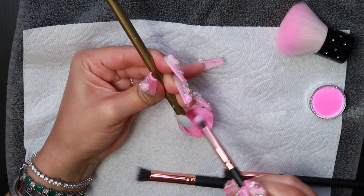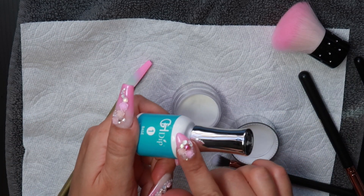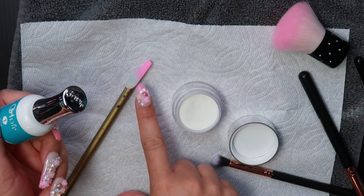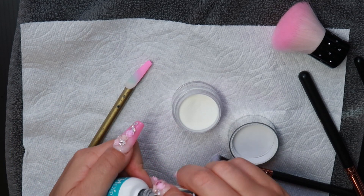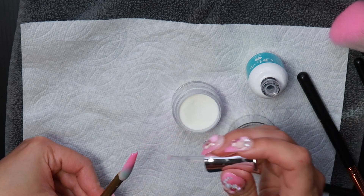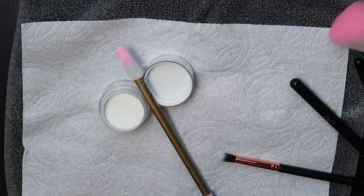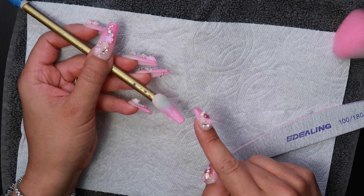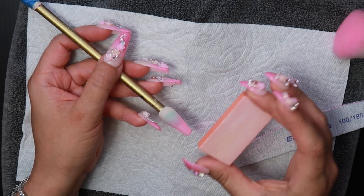You can see how it fades there. I'm going back to step one and I'm going to put a thin layer and dip it in my milky white just to seal that pink. Let dry for 30 seconds.